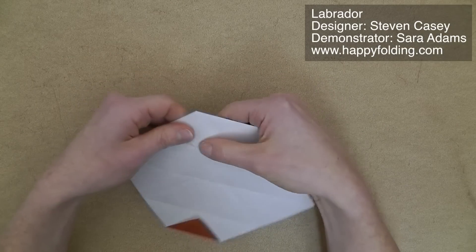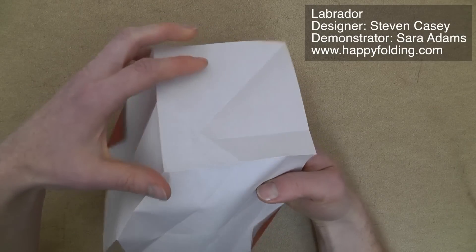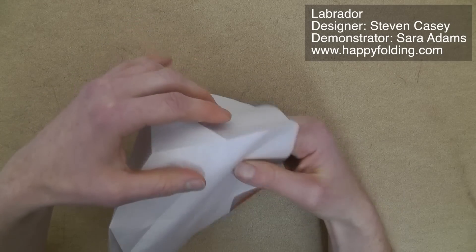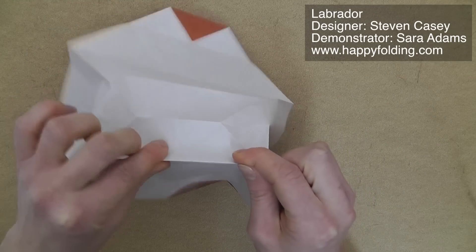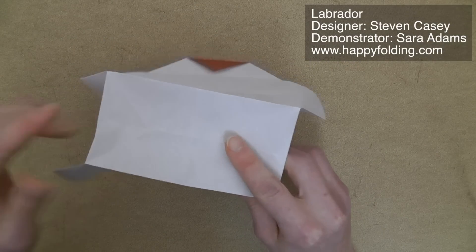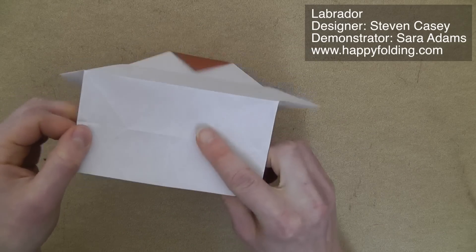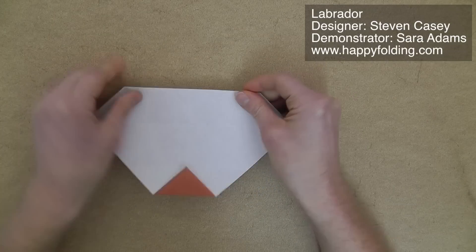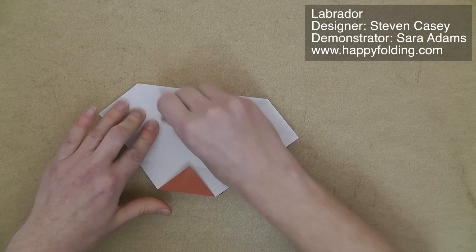Then we're going to make an open sink. So we're going to open this paper, and all around this rectangle we need mountain folds. So we need to reverse some of the creases. And once you have that, you can push this in so that we'll have valley folds on these creases. Then flatten and strengthen the creases by going all along them.